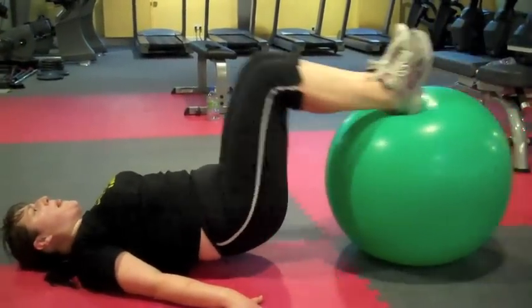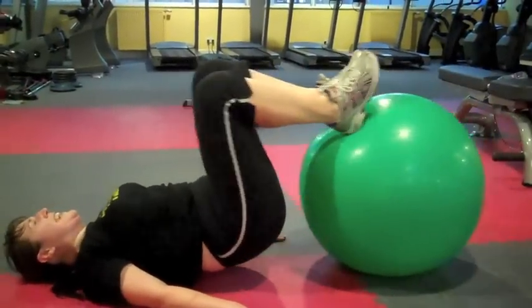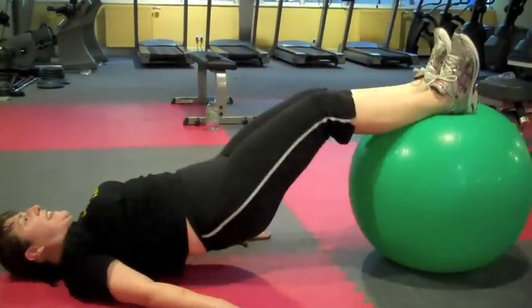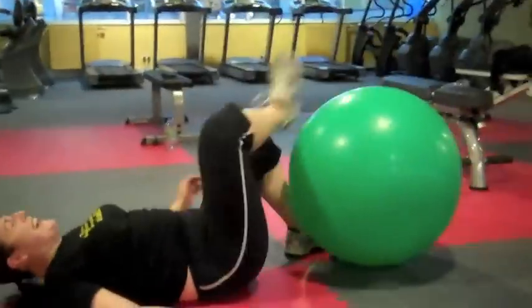Almost there. Keep going. One more. One more. Okay, roll out. One more.